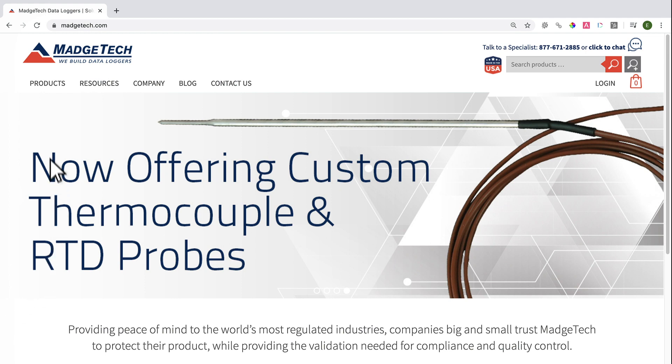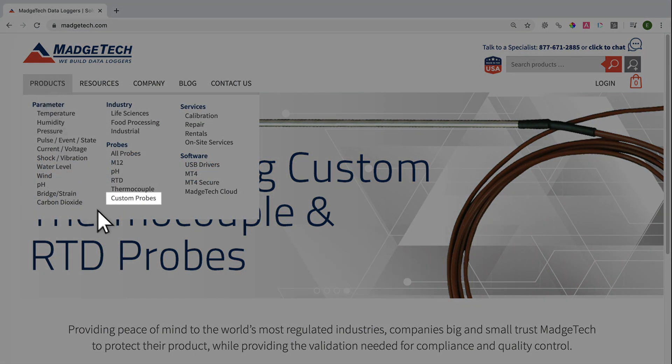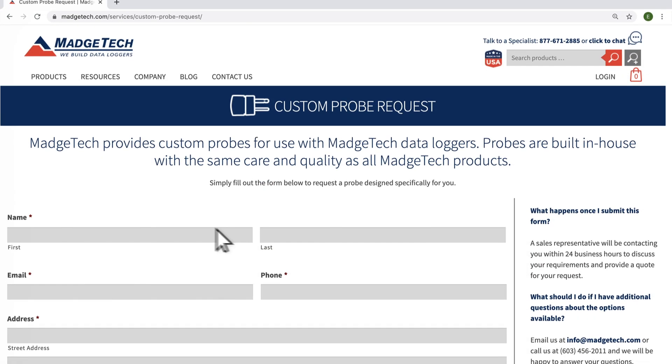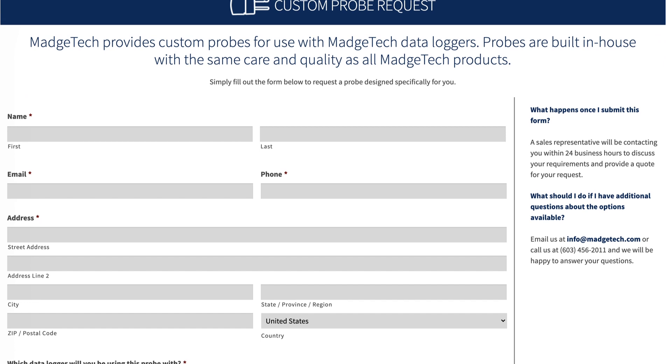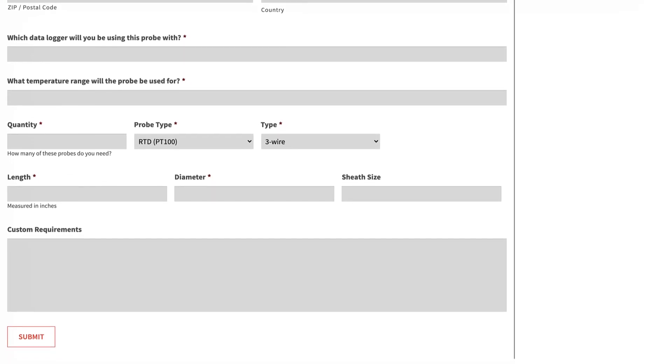If you're in need of a custom probe, head over to MatchTech.com and under the products tab you'll find our custom probe request page. Once you've filled out and submitted the form telling us about your probe-related needs, a MatchTech representative will reach out to you within 24 business hours.